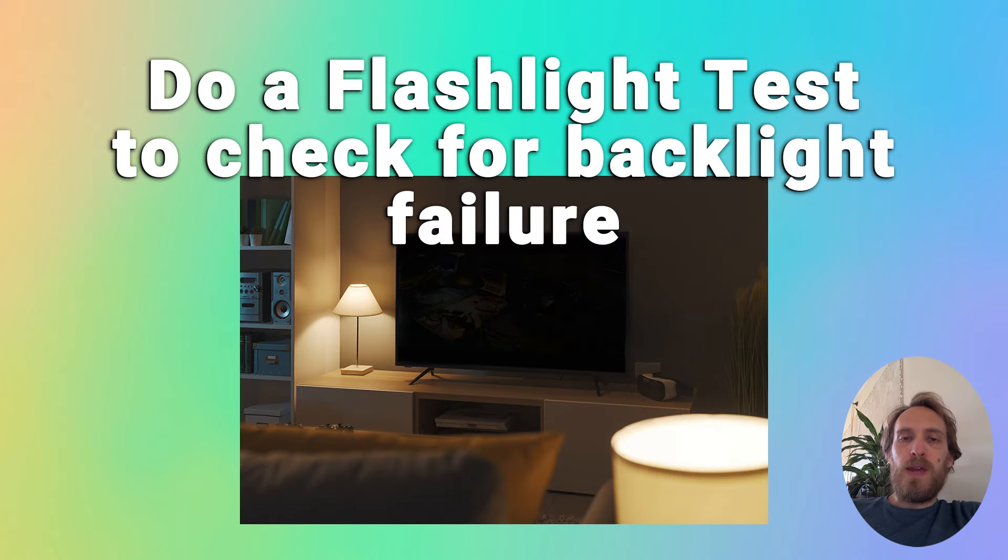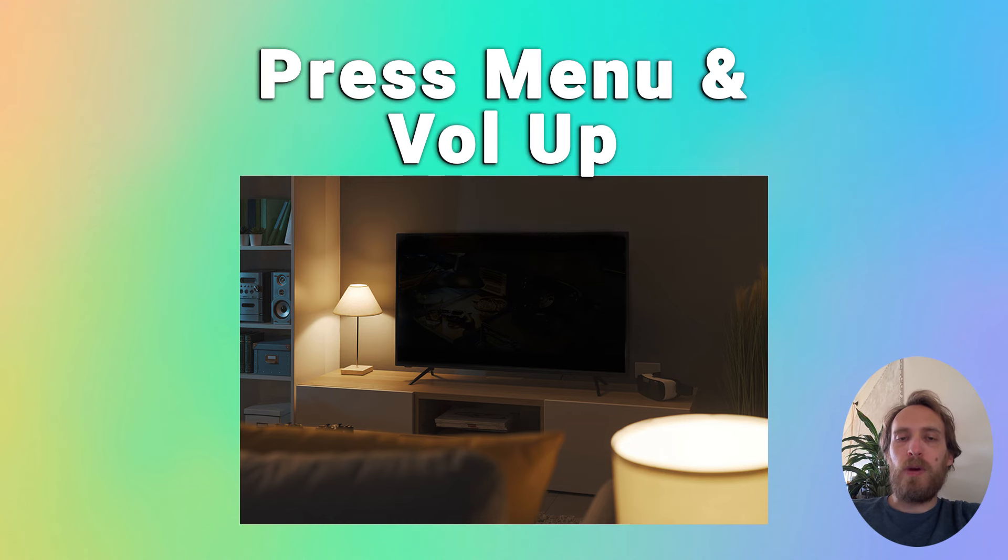To make sure your TV is really not turning on, follow your normal process of switching on the TV, then get right up close to the screen and point the light of your phone at the screen. Try changing the channels with your remote or going into the menu and see if you can see some very faint images on the TV screen itself.